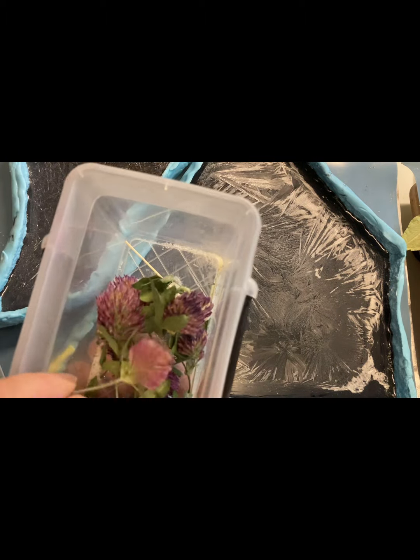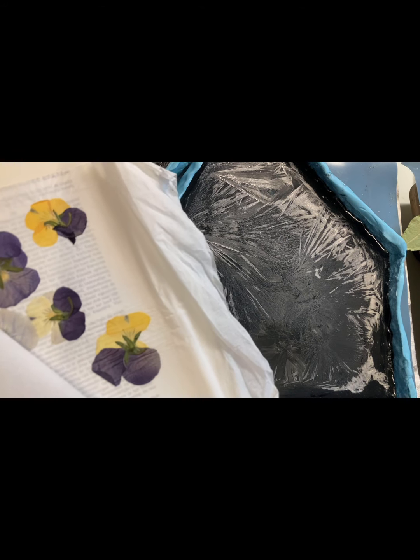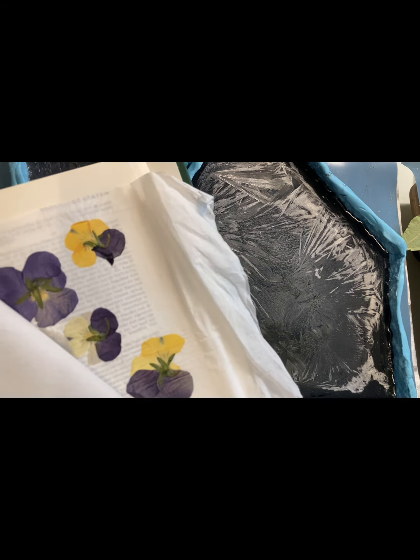Сухоцветы бывают двух типов: объемные и плоские. Объемные сухоцветы мы сушим в силикагеле — они сохраняют и цвет, и объем. Вот пример вам объемных сухоцветов. И плоские сухоцветы — их я сушу в книгах, прокладываю между ними салфетки. Они прекрасно сохнут, сохраняют свой цвет, но, конечно, теряют свой объем.